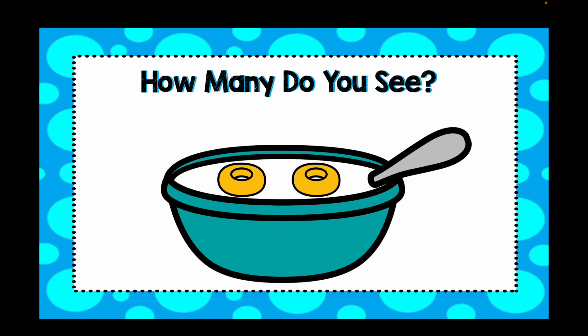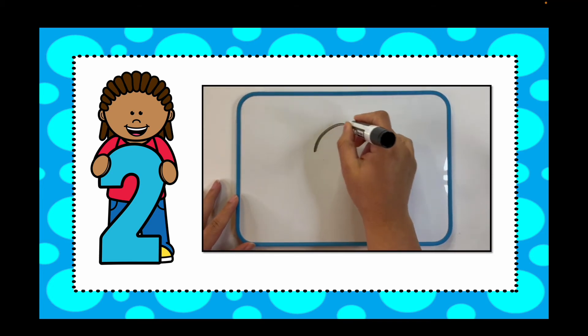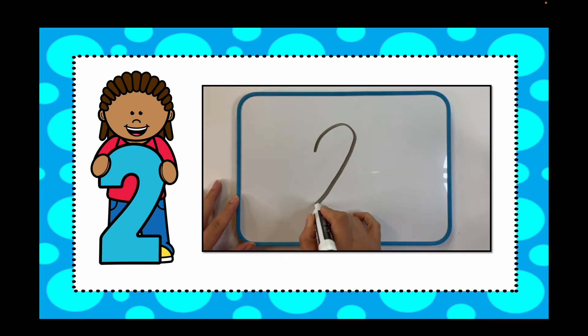How many cereal pieces do you see? Write it down. You're showing me all of your twos — awesome work! Let's see how to write the number two: up and around, slide down, line out.